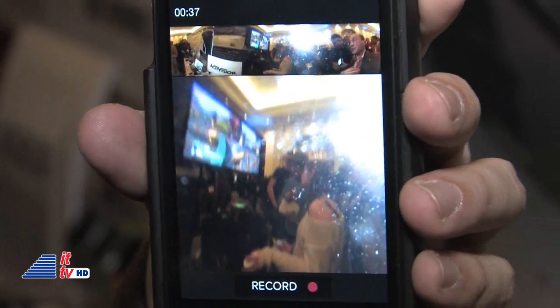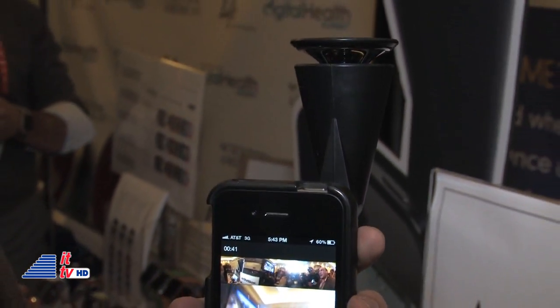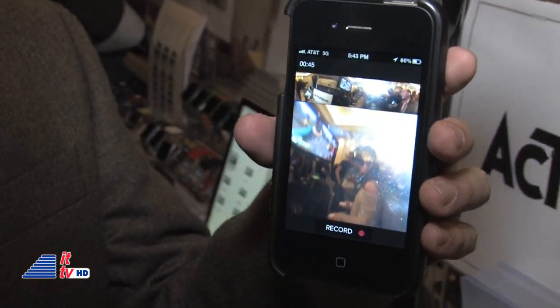Once I've recorded it, I can play it back later and look in completely different directions. And then I can share it online on GoPano.com, Twitter, or Facebook. My friends can look at my video and look at it in any direction they want, too.